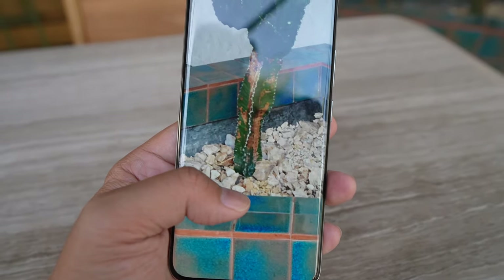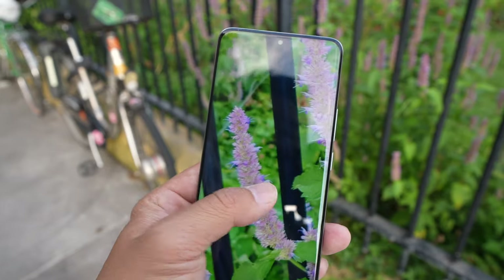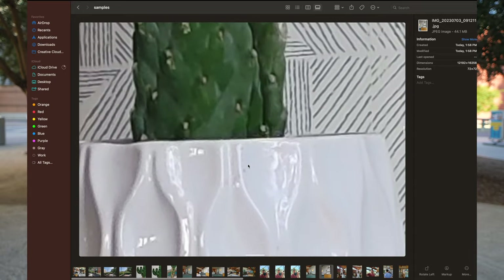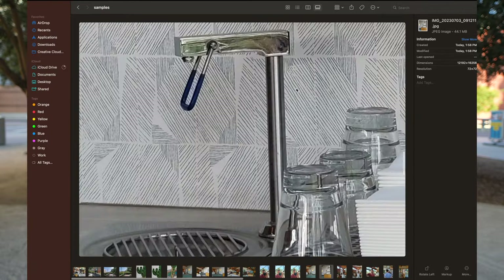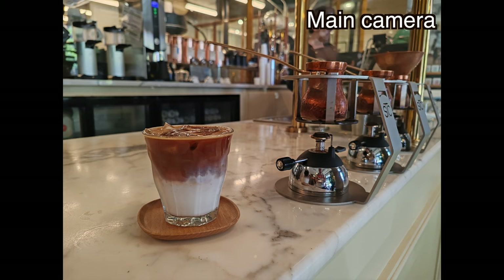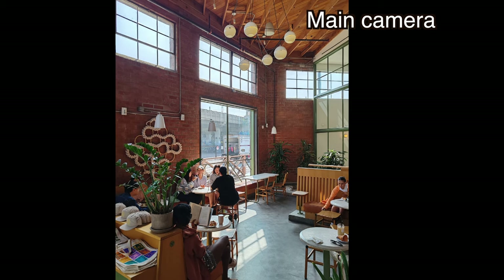When you zoom all the way in, the details aren't 100% sharp and lossless — there's a little noise and digital over-processing — but it's still much more detail than you'd get from a conventional 48 or 12-megapixel camera. Honor's software processing for the main camera is also quite good, as you can see from these photo samples: white balance is accurate, colors are accurate, dynamic range is relatively on point. The Honor 90, like the Honor Magic 5 Pro, does tend to brighten shots a little too much.